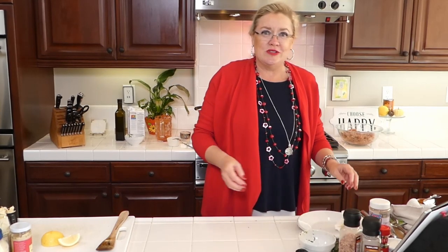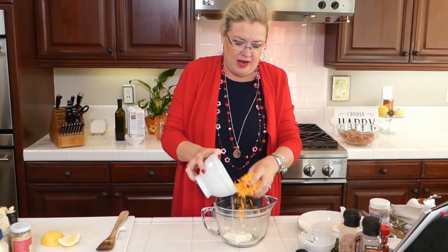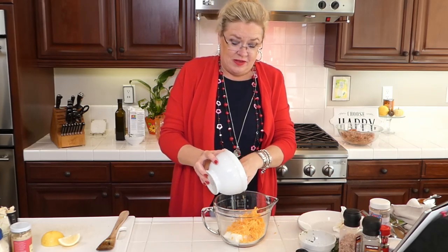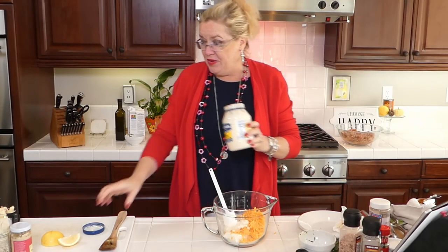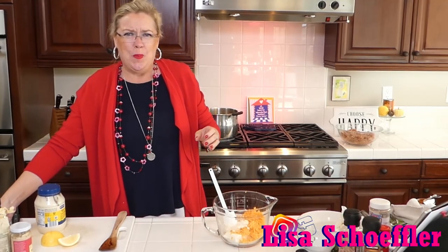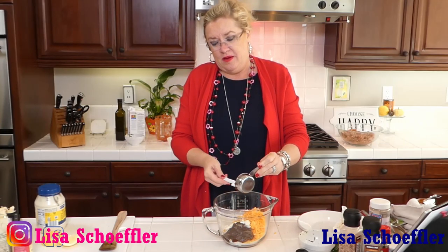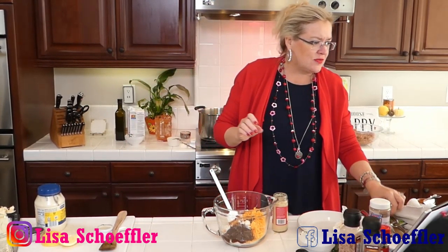Now for the dip — anyone that knows me knows I love horseradish! I'm starting with half a block of cream cheese and I'm adding a grated eight-ounce block of cheddar cheese. I'm going to measure one third of a cup of mayo and put that in there. Then — oh my gosh — apple butter! It just looks so yummy. I'm going to serve this with apples, celery, and pretzels as a dip. The recipe calls for one tablespoon of horseradish, but you know I'll put more.